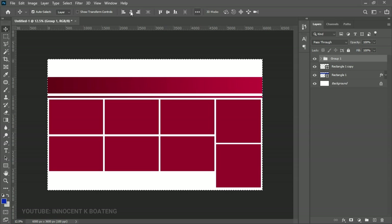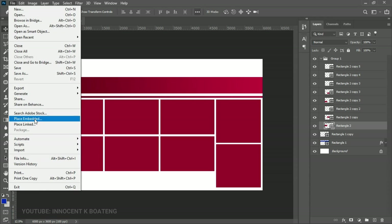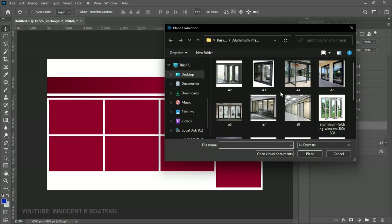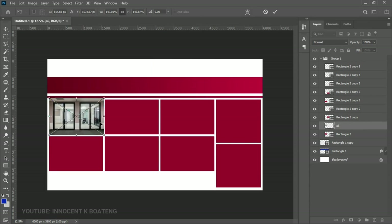Press Ctrl+A to center everything. Now it's time to insert our images — this banner is for aluminium doors, sliding doors, and frames. There are pictures linked in the description. Select the first rectangle, go to File > Place Embedded, and select the image that fits that position. Look at the image orientation and where you want it placed. Open the image up to fill the rectangle, then right-click and create a clipping mask.